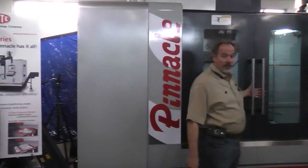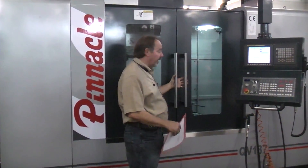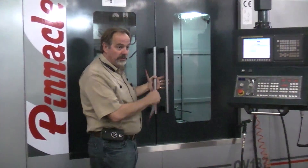This is a model QV137. It's an all box way machine, 50 taper with a geared head. We have four box ways in Y, two in X, two in Z.